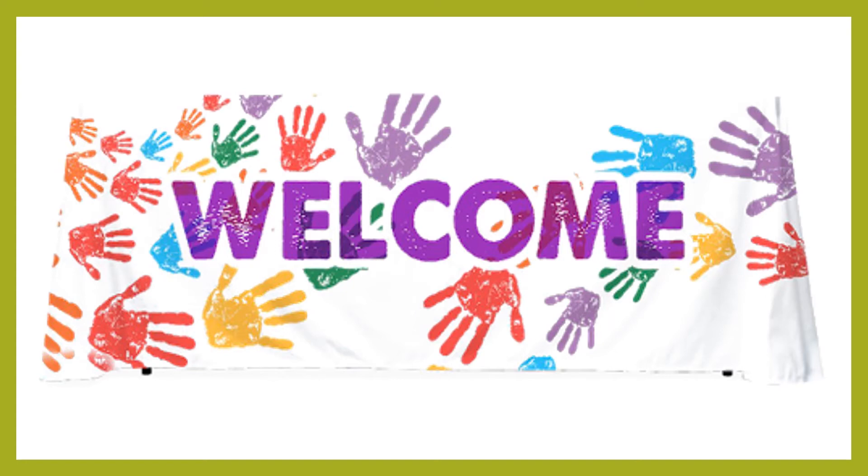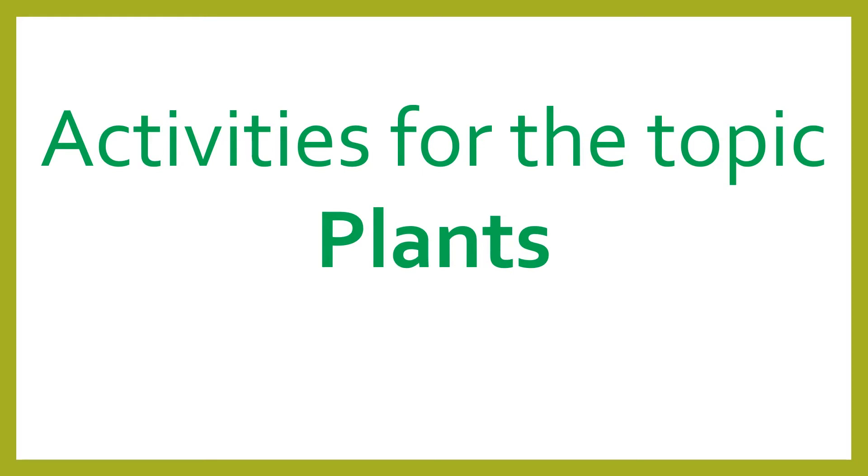Hello everybody and welcome back to my channel Primary Teacher. As we have started with the topic plants, today let's do activities for this topic plant.